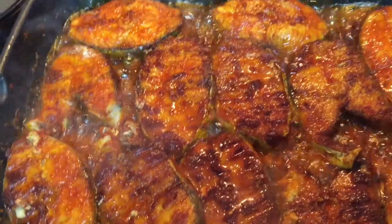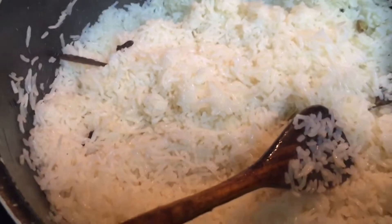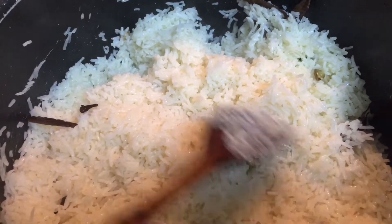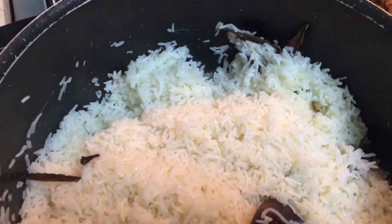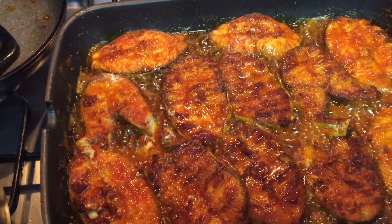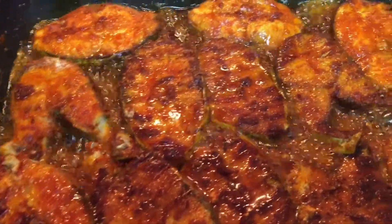This is about one and a half kilograms of fish for two cups of rice. The rice is already done. For the steps on how to make the rice, please check out my earlier chicken biryani video. You can either make the rice in extra water and drain it, or use a one-to-two ratio — one cup of rice to two cups of water — and slow cook for 20 minutes.